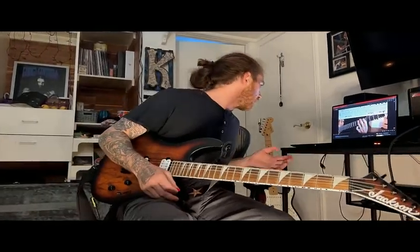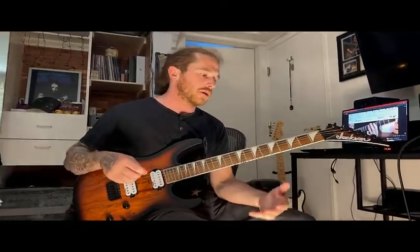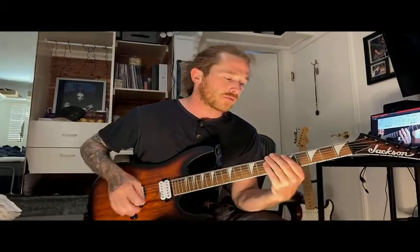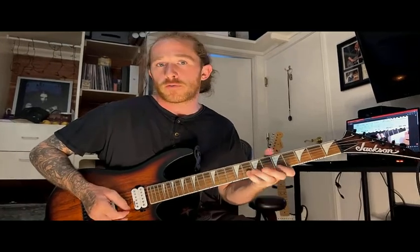We're going to be playing in the key of A minor today. We're going to use what I call the number one mode for A minor, which is: 1, 4, 1, 2, 3, 1, 3, 1, 3, 4, 1, 4, 1, 4.